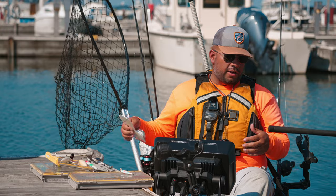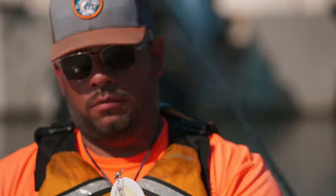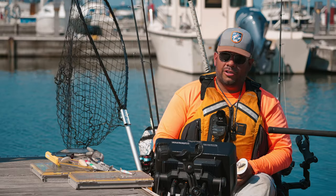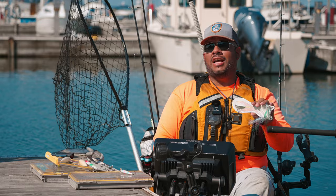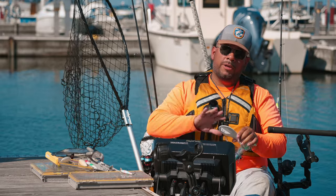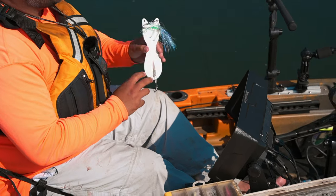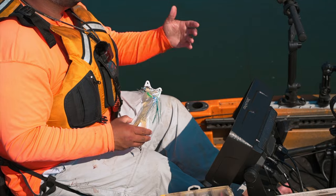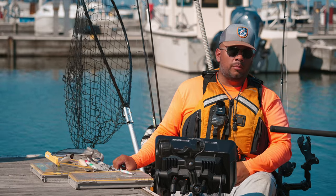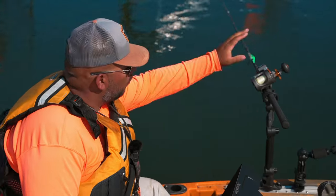Another setup you can use to catch salmon in the spring and especially the fall periods is a flasher fly. This one right here is an all-white Crush Spin Doctor with a Bullfrog fly on it — a staple year round. This does a lot to attract those fish into your spread. They'll either take this or break off from it and go take something else running in your spread, whether it's a J-plug or a crankbait. It's all about agitating them to get a reaction strike or an aggression bite.